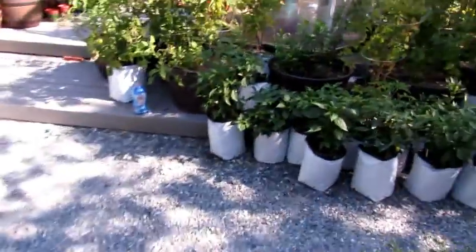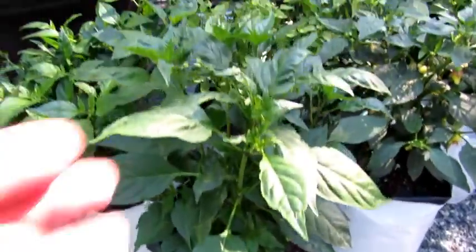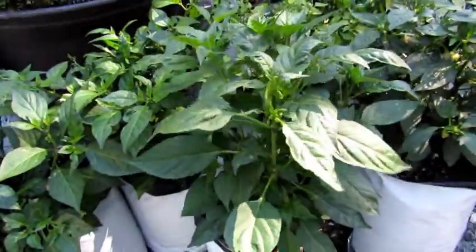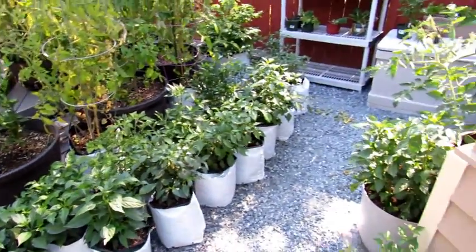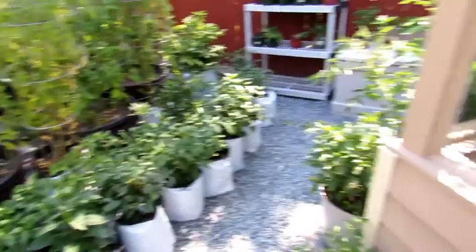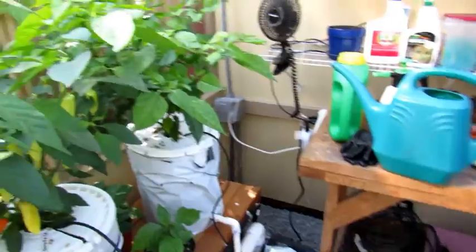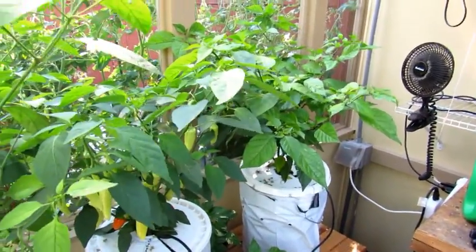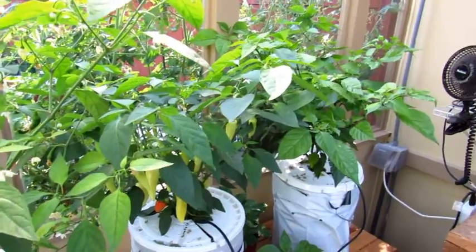If you take a look at one of these out here to compare — this is what we have right here — these small little things, and that's mainly because the weather out here has been cold and raining without much sun. This is working out really well; I can just imagine what it'll look like by the end of the season, which is about two months away.